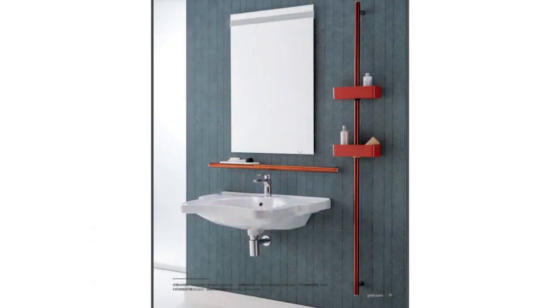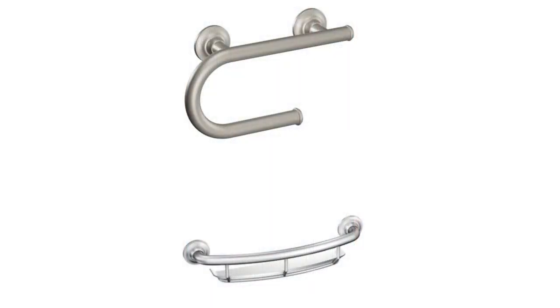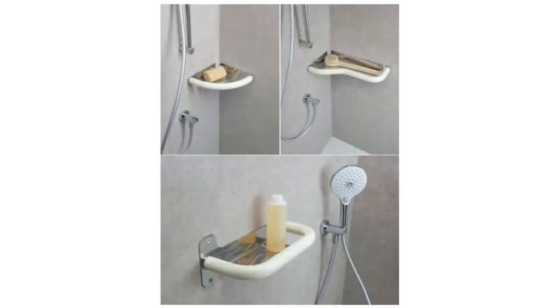Grab bars can go anywhere — some people put them in stairways instead of a full handrail. We've seen multiple grab bars installed on staircase walls in people's homes. It's a very good product to have. It comes in a variety of shapes. For example, we can install a towel rack that is grab bar rated, a toilet paper holder that is grab bar rated, a shampoo shelf that is grab bar rated, and rings that go around your shower faucet — the list goes on. It doesn't have to be that generic industrial-looking grab bar.